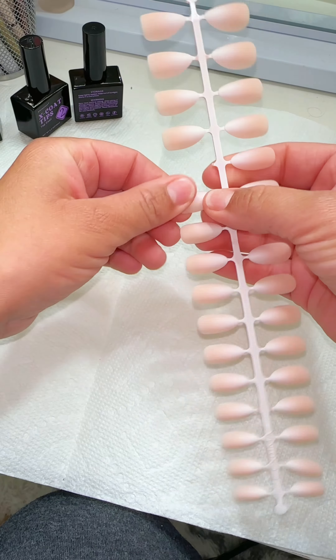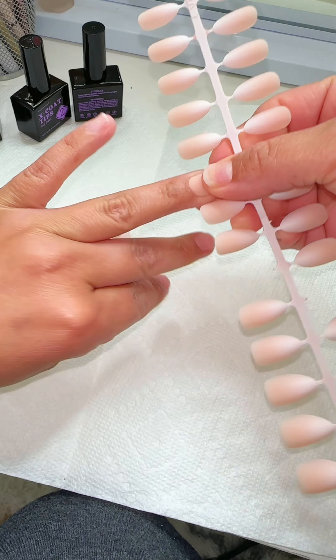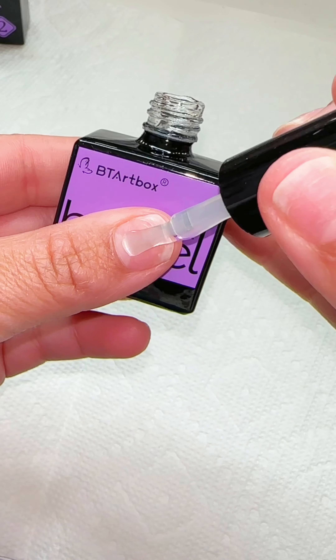Be sure that you are sizing them accurately. Go through them and make sure that the press-on nail fits on the sides of your nail bed.